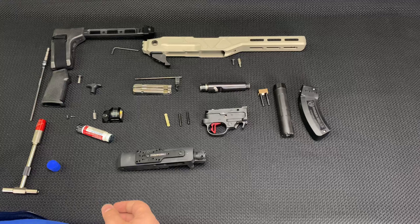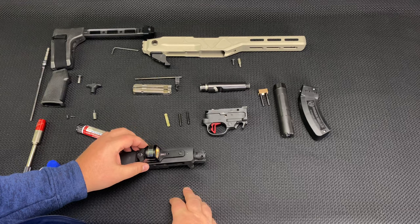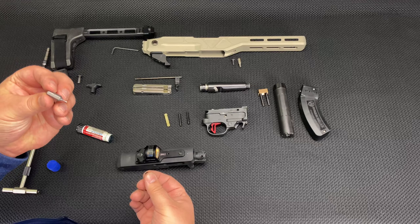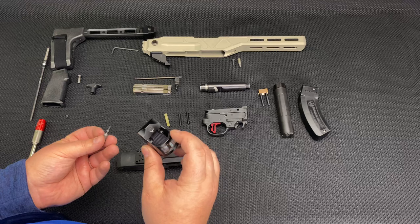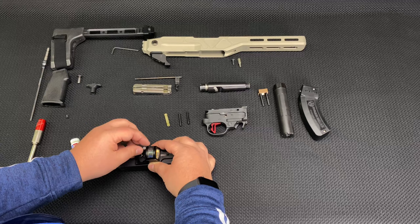Now we're going to mount the Holosun 507 — this is the V1 with the smaller buttons. Tandem Cross provides screws with it. I don't really love how small the Allen is on here — I believe it's a 1/16th Allen. That's pretty small and it's kind of hard to get any torque on there without fear of stripping it. The cone head on this with the Holosun seems like it wants to go through, so just be careful. I haven't had any problems with it, but it doesn't seem as secure as when you do an RMR with their Torx head screws — just something to keep in mind.